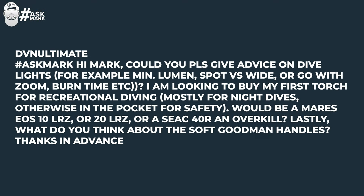DVNUltimate asks: could you please give advice on dive lights? Minimum lumens, spot versus wide or zoom, burn time, etc. I'm looking to buy my first dive torch for recreational diving, mostly for night dives — otherwise in the pocket for safety. Would a Mares EOS 10 LRZ or 20 LRZ or a Siak 40R be overkill? For just night dives in clear blue water like the Red Sea, my usual go-to is somewhere between 500 and 700 lumens — that's kind of my sweet spot. Anything over and I find it gets a bit dazzling, especially on white sand which reflects back and ruins your night vision.